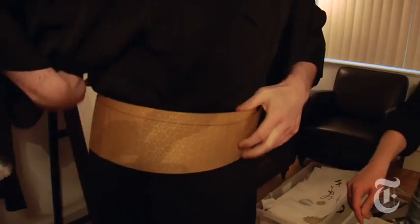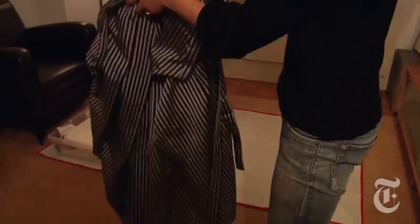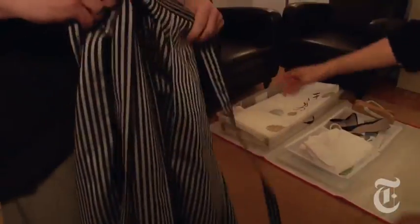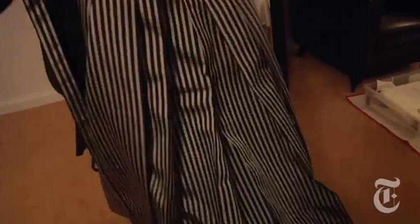Once you get into it, it actually feels really secure. Because you're basically wearing an open piece of clothing, so you want it to be closed securely. And once the belt is on, it feels very secure and actually very comfortable.